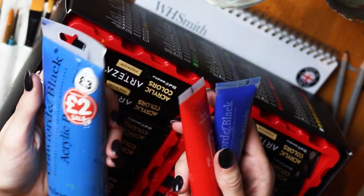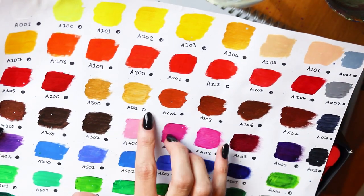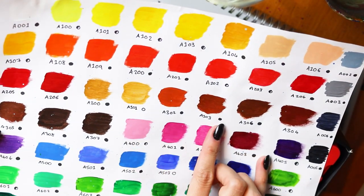You can really layer on paint super thick with them, you can move the paint around, and you can create all these amazing textures and washy effects and swoop the paint.